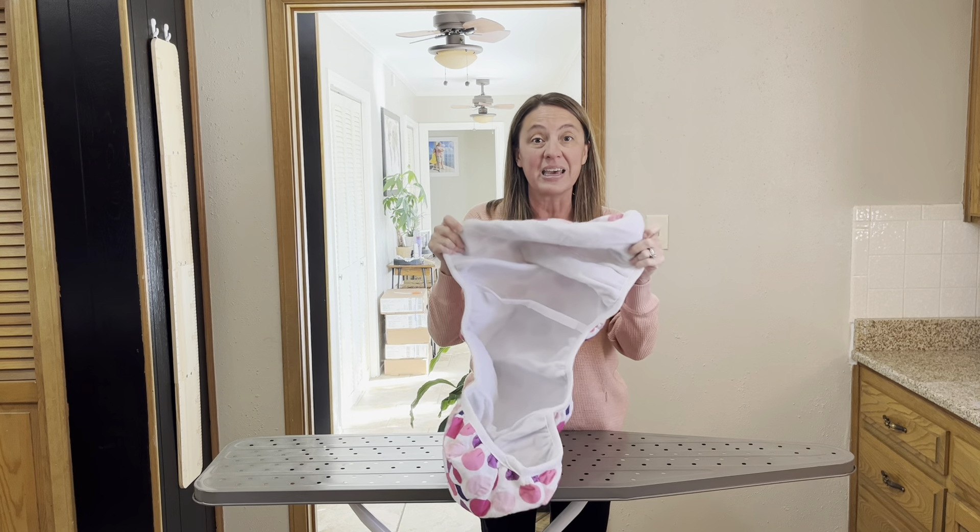This ironing board cover is 100% cotton and it has multiple layers making it nice and thick to fit on the ironing board. It's got an elastic band at the nose part so it's going to easily slide onto the ironing board, and it's easy to secure by simply attaching the straps together.